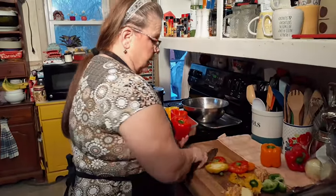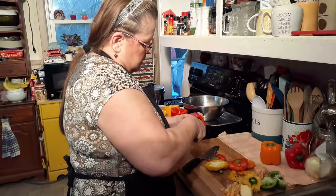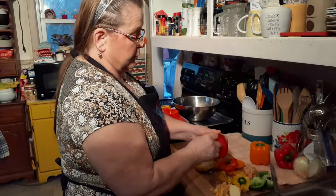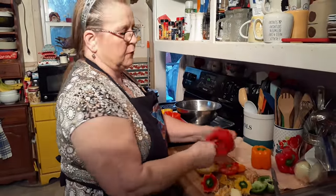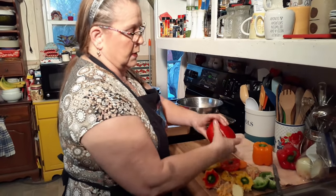A lot of these didn't do too good — I didn't go down far enough. I may not have to use all these, but if I've cut it and I don't have to, then I'll just cut it up, put it in the freezer, put it in his lunch. I like to do that.